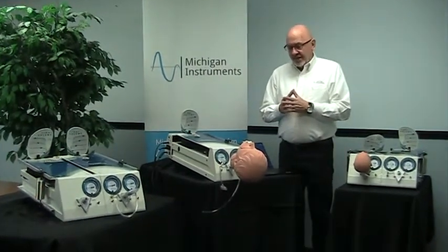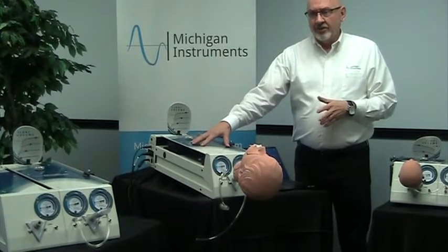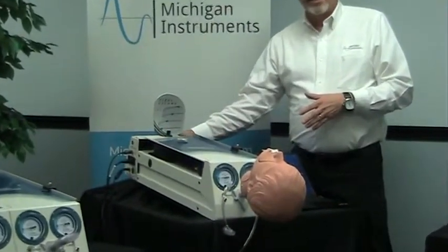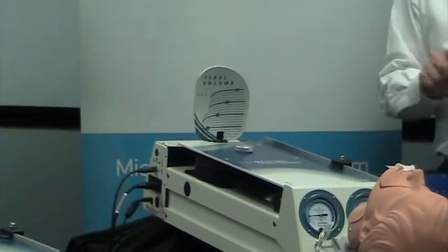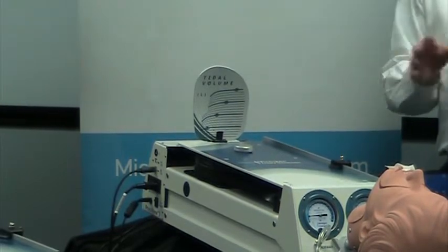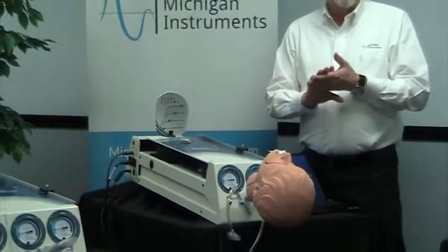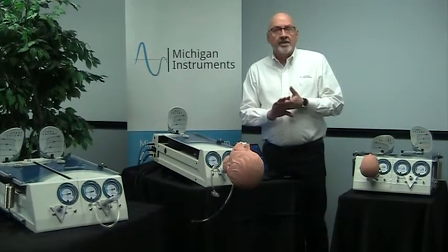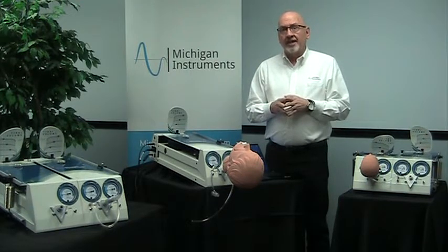The SBL, spontaneous breathing lung, incorporates the Michigan Instruments TTL or NuView test lungs and an SBL module that is mounted into those units. That SBL module can be mounted at the time of purchase, so you can receive any of our models with an SBL, or you can have it retrofit as long as you're working with the current generation — that's generation 3 — TTL or NuView system. If you have questions about that, contact us and we can let you know whether your unit is eligible for that upgrade.